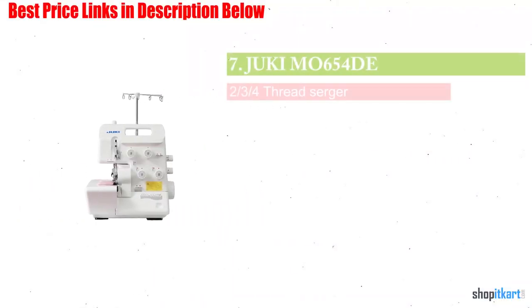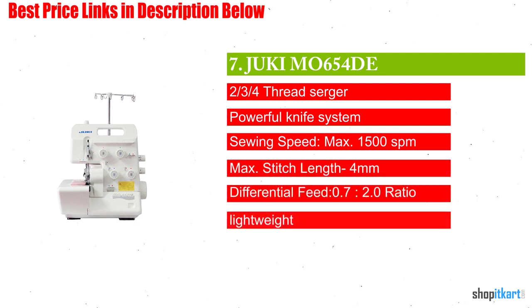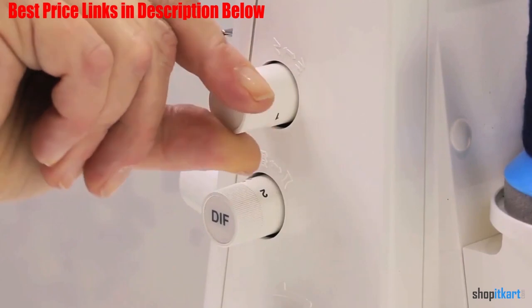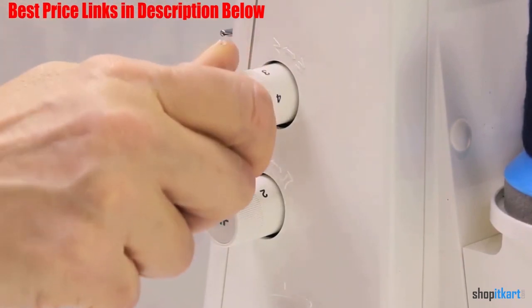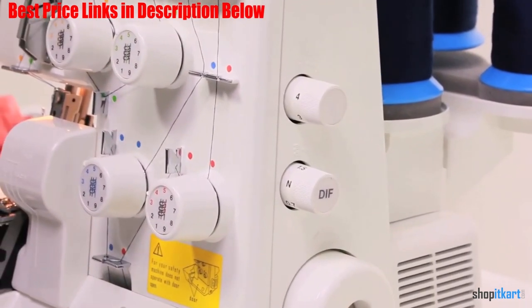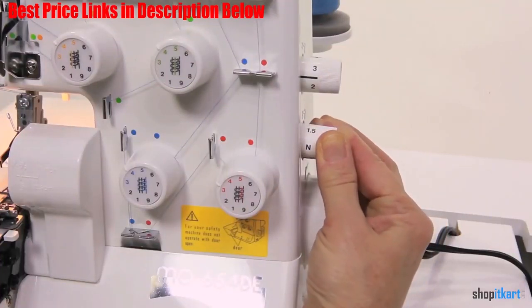The next one on our list is the Juki M0654DE Portable Thread Serger Sewing Machine. The machine has a feathery 7 pounds weight, over half the weight of the advanced pick above. There are also a large variety of sewing options included in the package. The thread options are 2, 3, and 4, making for a personalized choice for each and every person.